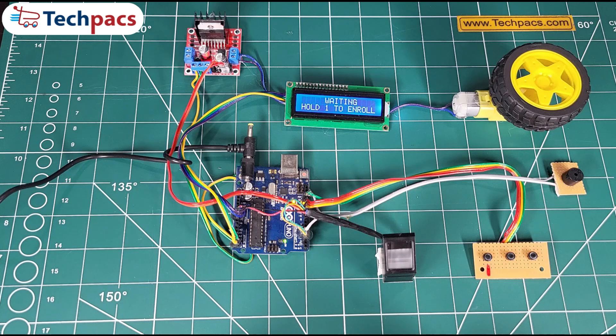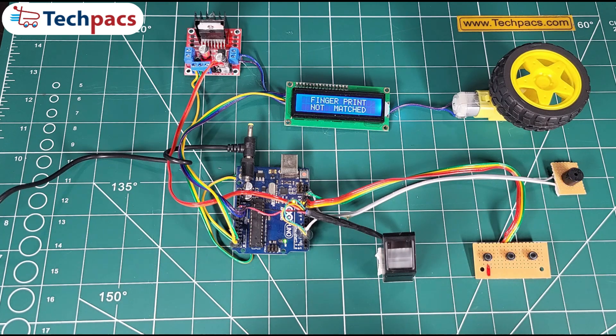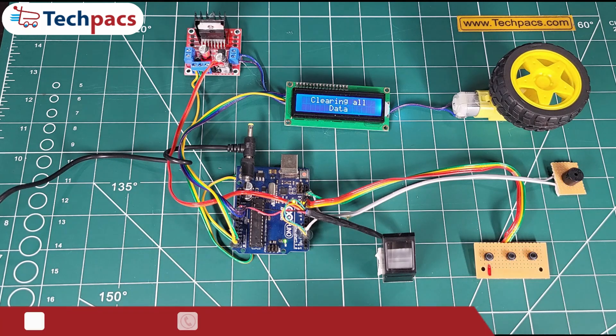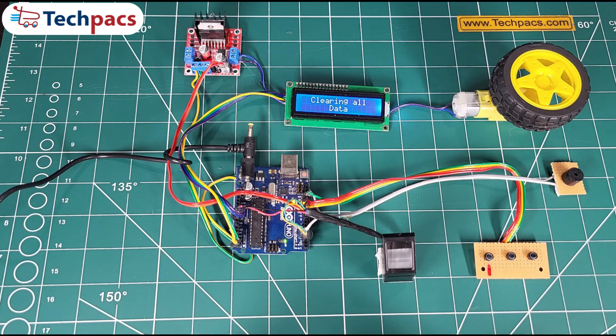Step 5: Testing with another finger. We now try an unregistered finger. The system denies access again with 'Access Denied.' To clear all registered data, we press button 3 to wipe the fingerprint database. Finally, we test the previously registered finger, and as expected, the system denies access because the data has been cleared. And that's the full demo of our fingerprint-based vehicle control system in action.